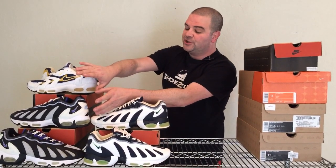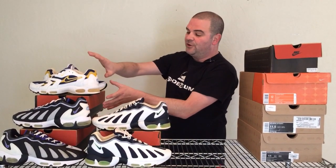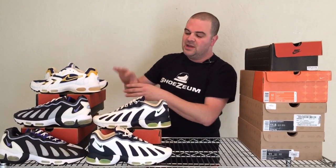Earlier today we did a video on a really underrated pair of Air Max's, the Air Max 96. There are actually two different versions: the first version, and then the second version with the big swoosh up top. The first version has a very minimal swoosh on the back heel compared to the big branding swoosh on the Air Max 96 2.